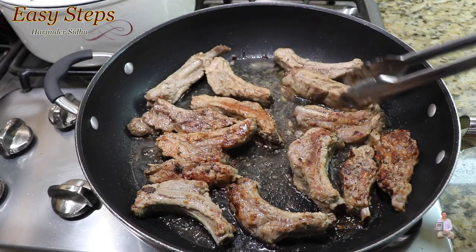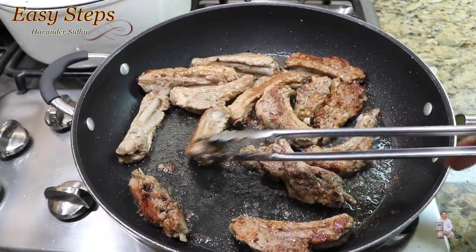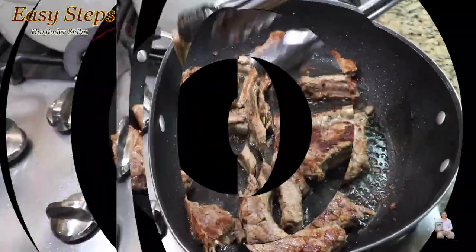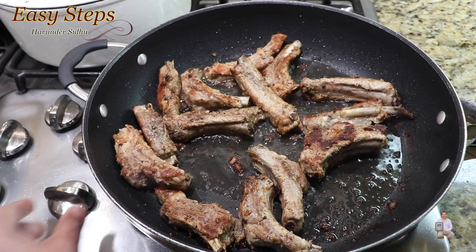If you don't have an oven at home, this is the perfect way to cook it. On high gas, cook it for about 4 to 5 minutes to pan fry. This is all ready and I'm going to get the serving platter.